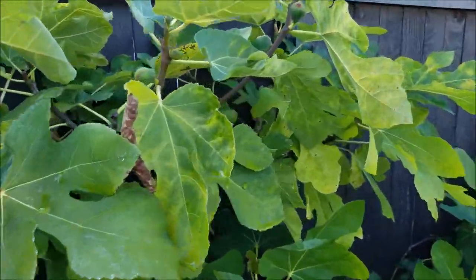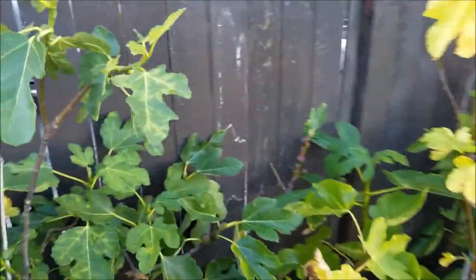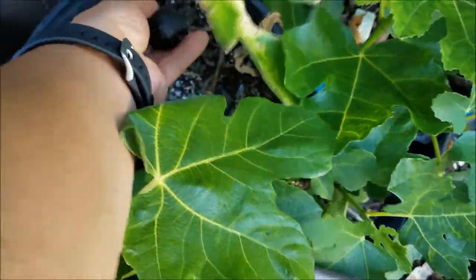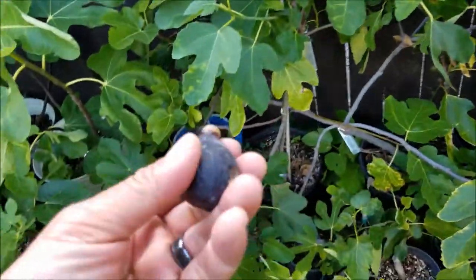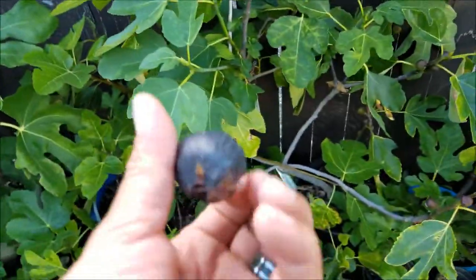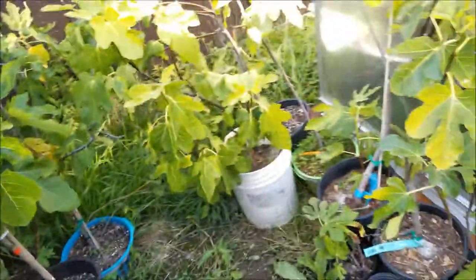For today, we actually have a couple — maybe even three. Well, this one is a VDB, but it's been wrecked on the tree. We let this one go a little bit too long and the slugs look like they've found it. So we've tried VDB — we'll let that one go. It's way past edible, unfortunately.